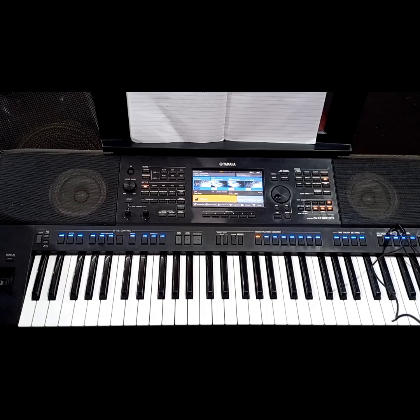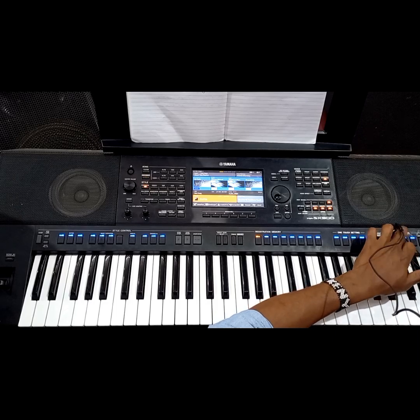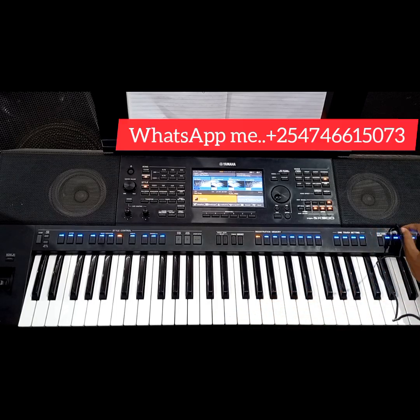Today we are going to look at two-chord voicings that we can use in any key of your comfort. I am going to give you the numbers, and then you will practice them in your own key. I am going to demonstrate in the key of F sharp so that most of you can get this concept.